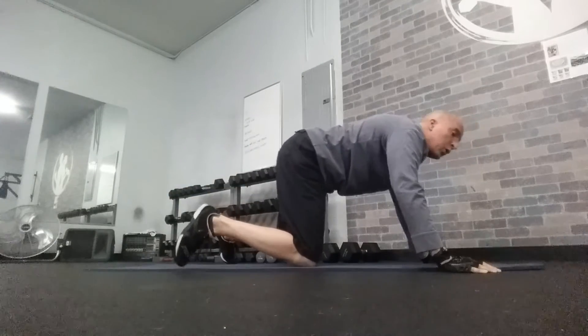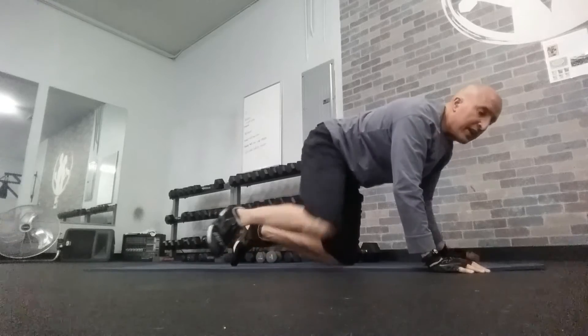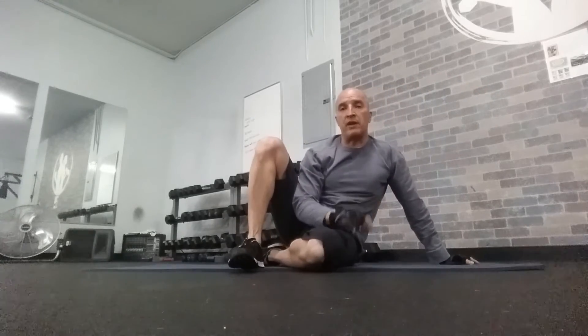You would continue on with the right arm and then finally the left leg. So the sequence is: left arm, right leg, right arm, left leg.